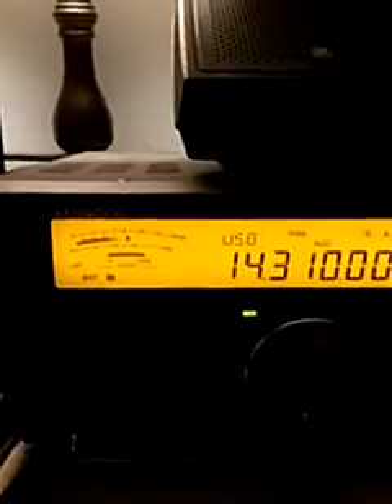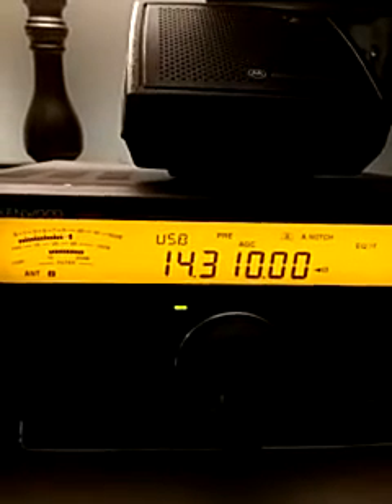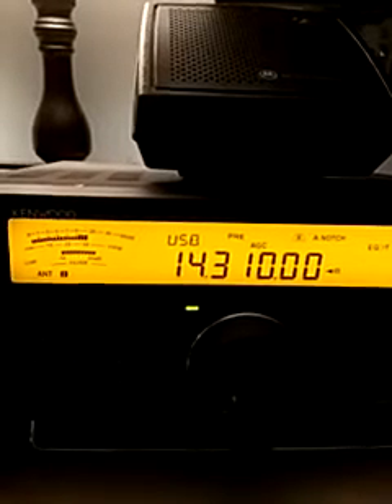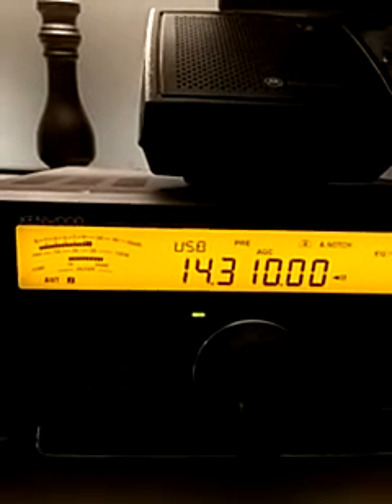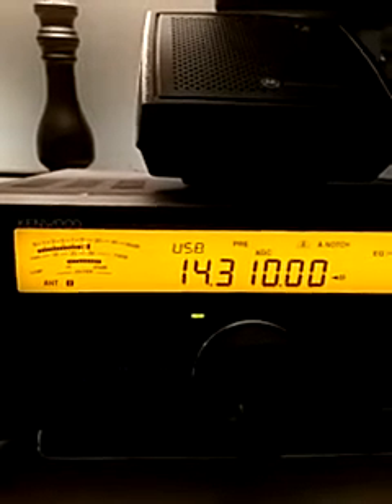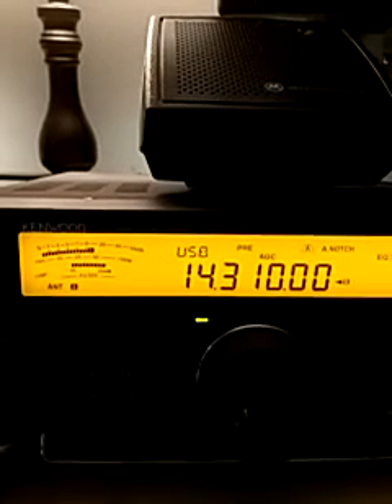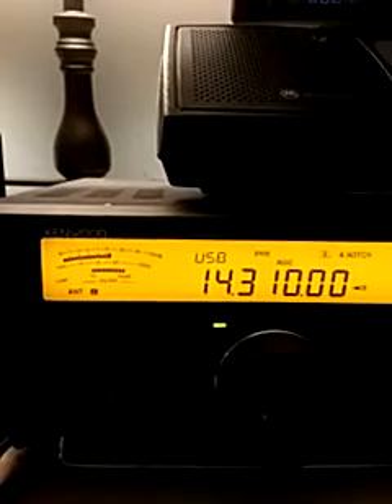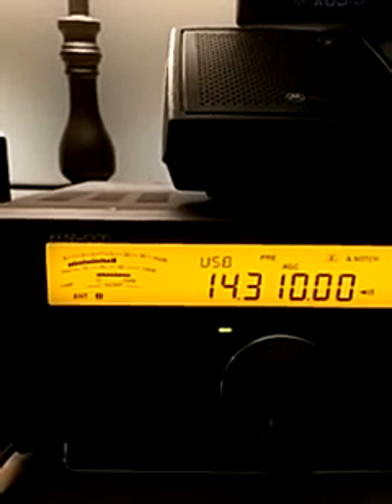So there you go — pretty big difference. You guys may think it's not that big of a difference, but I think it's pretty noticeable. Just wanted to show you guys the difference between 180 degrees on a hex beam there. AJ2Eye out.